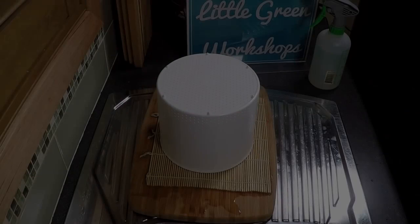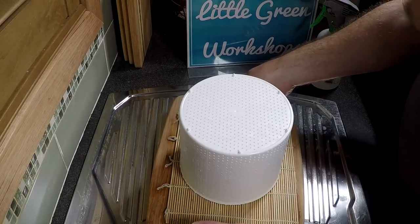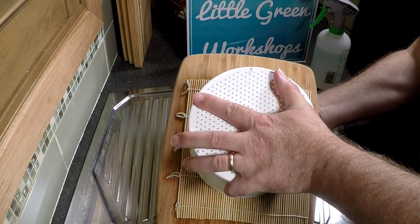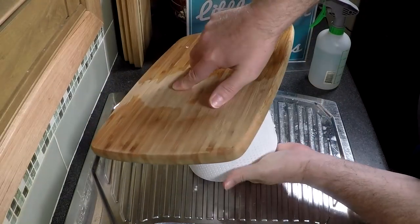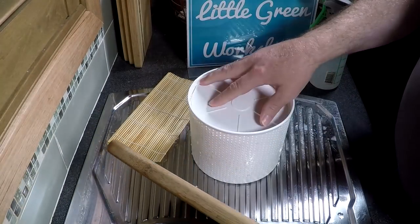As hours pass I just turn it about every two hours and I do this for about a day. It starts to shrink down - you can see there by the follower that it's shrinking down even more.